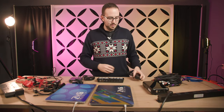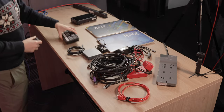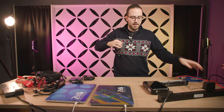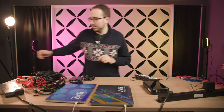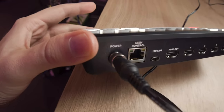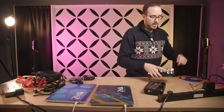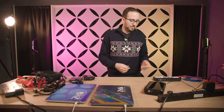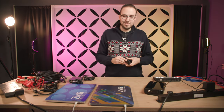Let's get the ATEM Mini plugged in and powered up. I've got a couple of power strips here on the table — I highly recommend getting longer power strips because it makes your life so much easier on set. The power plugs in right to the back with a locking connector, and it's on instantly. There is no on/off button — this is just always on. That's how Blackmagic does it with pretty much all of their equipment.